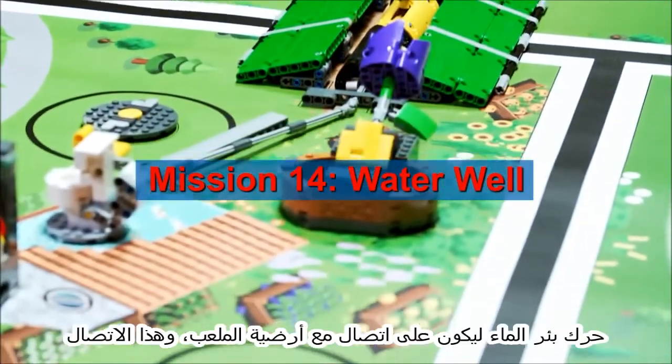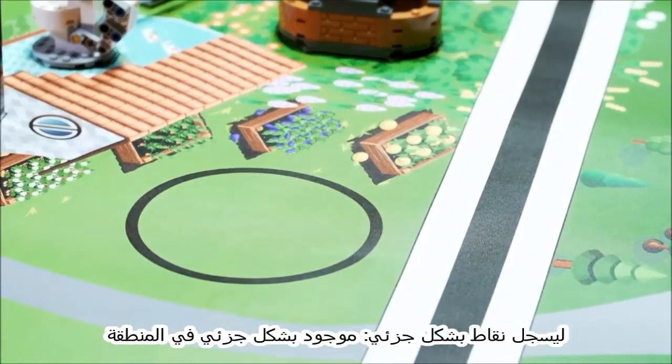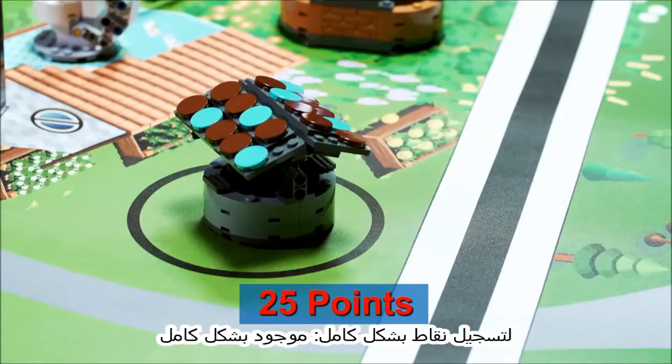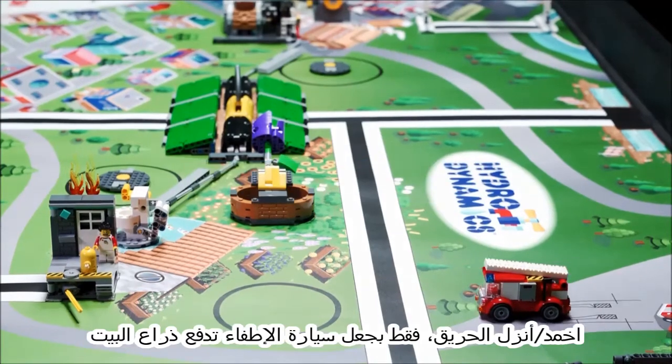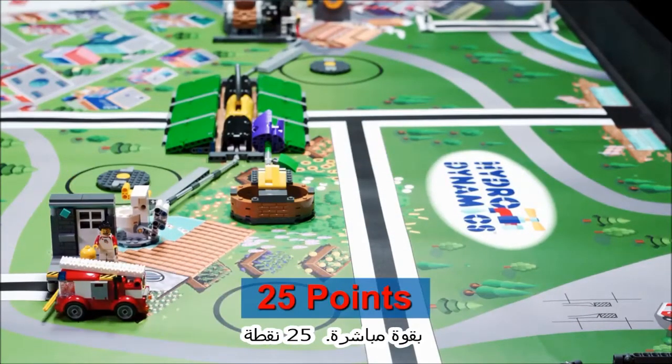Move the water well so it has contact with the mat and that contact is — for partial score, partly in the water well target; for full score, completely in the water well target. Make the fire drop only by making the fire truck apply direct force to the house's lever.